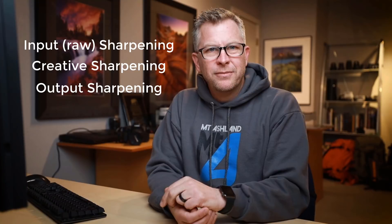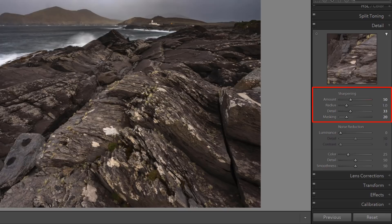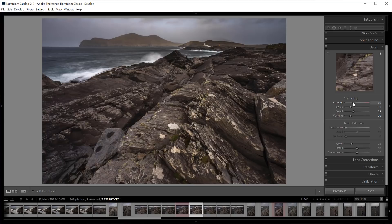Input or raw sharpening is what I do initially to my raw files in Lightroom using the sharpening section of the details tab. This is to enhance fine edges and details that lose some sharpness through the act of taking a digital image. Cameras are getting better all the time but raw files are generally not as sharp as they could be or as sharp as your good lenses. Input sharpening is very minimal and is intended to establish the fine details at the beginning of the workflow. Lightroom actually has a default input sharpening setting, so unless you change it, your images in Lightroom already have input sharpening applied. It's very slight, so you really don't notice input sharpening unless you zoom in to 100% magnification.